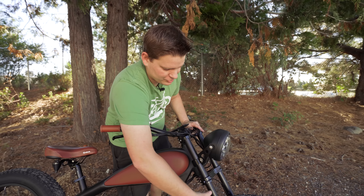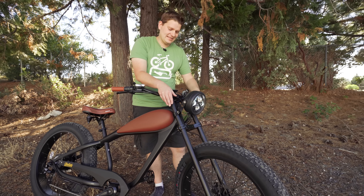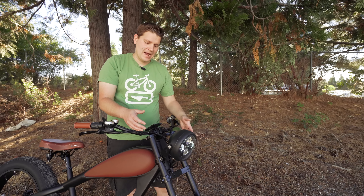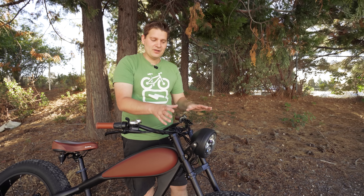And then you have this big triple tree fork on the front that kind of completes the whole look. I'll be honest - I do wish this fork was actually a suspension fork. At first glance you might think that it is, and in photos it's not. So this is a hard-tail rigid bike. I think that would be a cool upgrade, though I know that would add a lot to the cost. But it is a fat tire bike which gives you a lot of cushion, and obviously it's a cruiser style so you're not going to be taking this thing off-road.